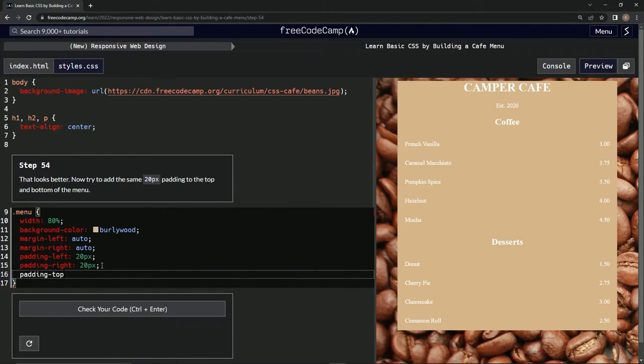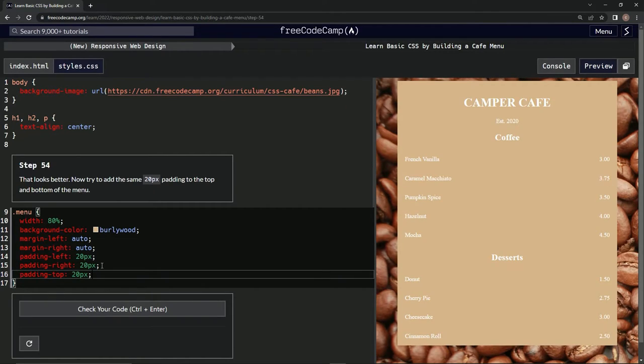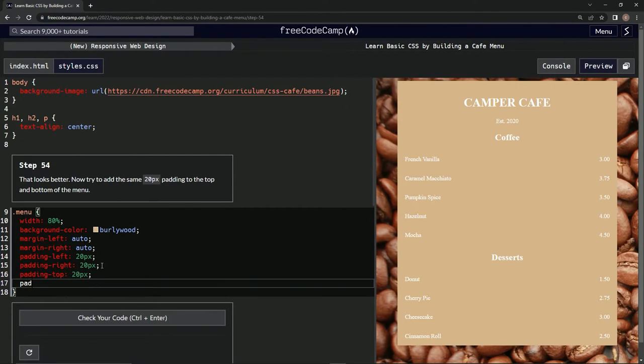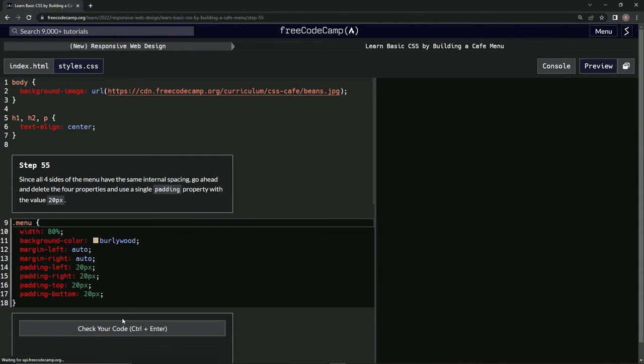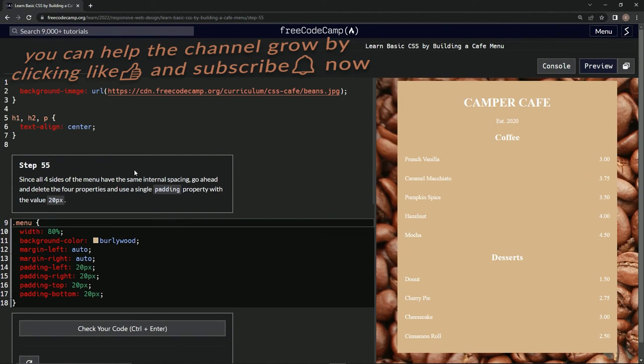padding-top: 20px, and padding-bottom: 20px — like that. Now it looks like this, and I guess that's pretty good. All right, looks good, submit it. Now we're on step 55, and we'll see you next time.